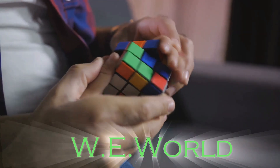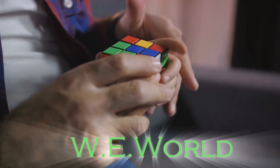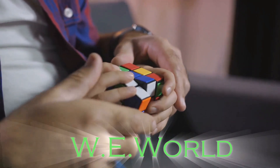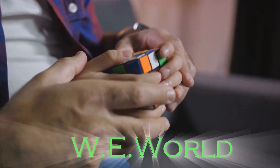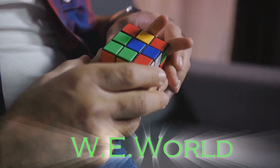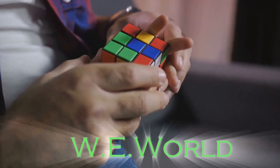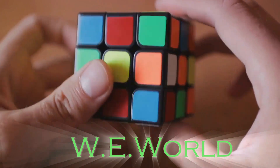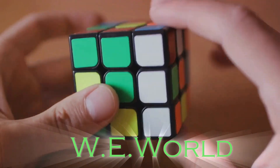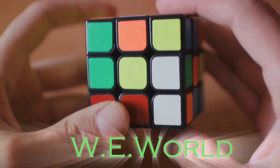With practice, what seems like an impossible task becomes an achievable, even enjoyable challenge. Remember, every master was once a beginner. Every solved Rubik's Cube started as a scrambled mess of colors. With patience, perseverance, and strategy, the solution is within your grasp. The Rubik's Cube is not just a puzzle — it's a journey, an exploration of complexity and a testament to the power of the human mind.